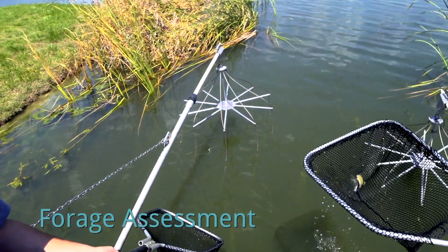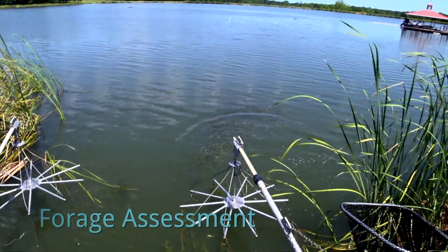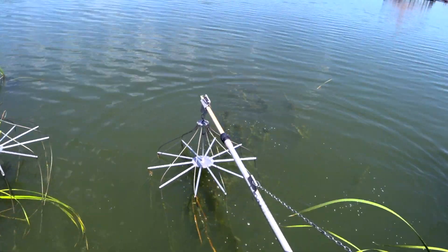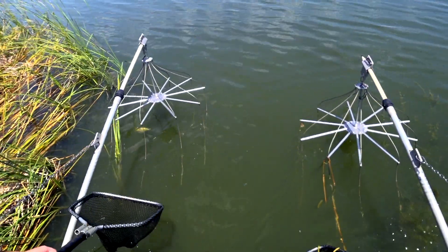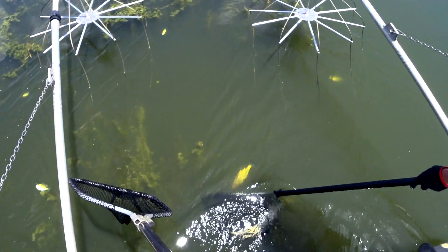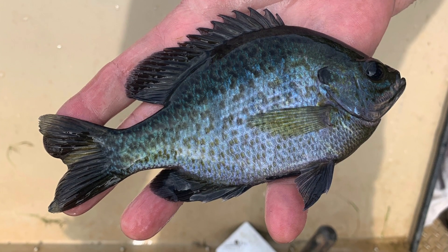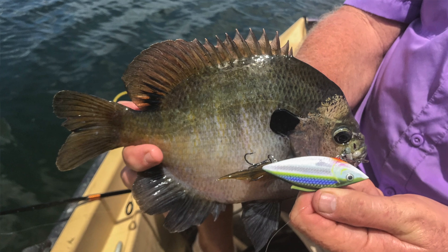One of the main purposes of electrofishing is really for us to assess the forage base. When we assess the forage base, that allows us to make certain recommendations. For instance, if all we see is giant bluegill like this, most people say that's great. But what we need to see is all sizes of bluegill — particularly that three to five inch size. I call that the coveted size; that's the size that bass like to eat. Once they get over seven or eight inches, it's very hard for a bass to eat them. However, we do not like you removing those larger bluegill, because those are our baby makers — that's what's making more food for the bass. So release all the bluegill.